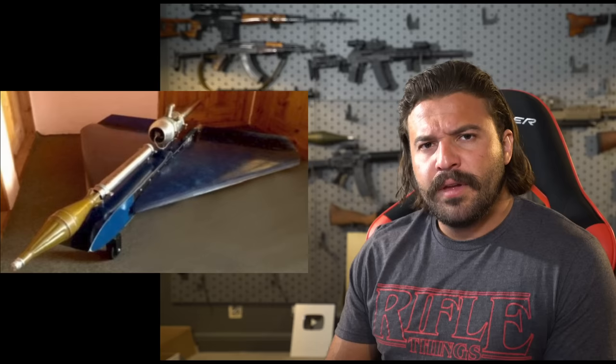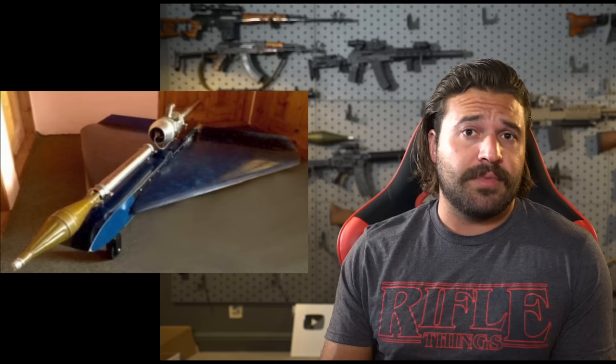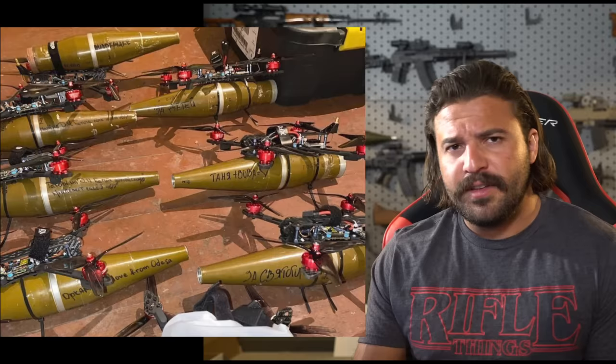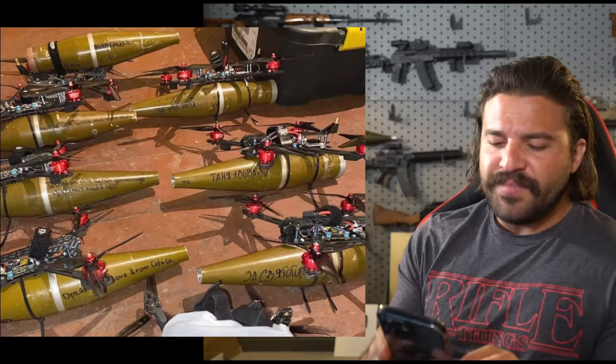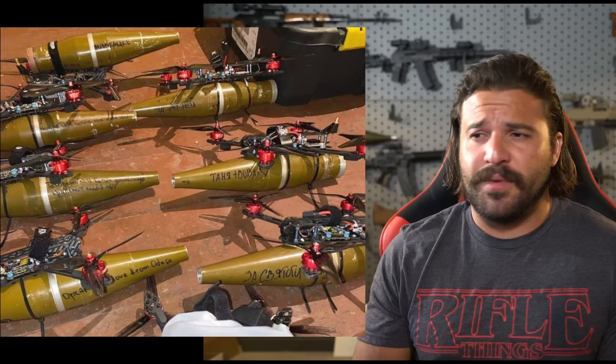I'm not really sure what the deal is with that, or if it's even a military production item. But I can tell you something that isn't military production — you know those civilian FPV racing drones you see everywhere on YouTube? Well, they're starting to work a second job in Ukraine. They're strapping rockets to those too. This is actually a little scarier, because grenade drones at least have to get right on top of you and drop the grenade. This thing is just going to dive bomb straight at you like a hunter-killer from Call of Duty. I love some of the writing they put on these — it seems a little personal. 'Love from Odessa.' I can't really read Cyrillic that well, but I can only imagine some of the heinous stuff written on the other ones.